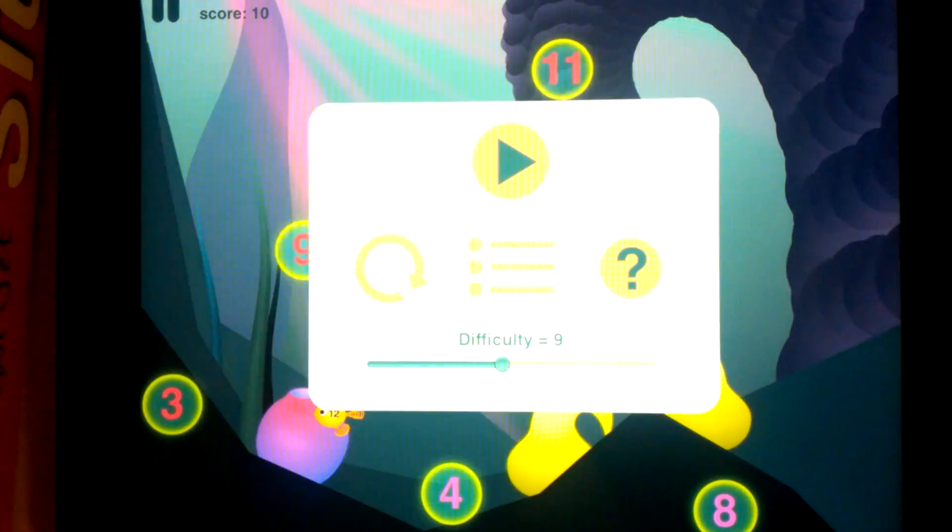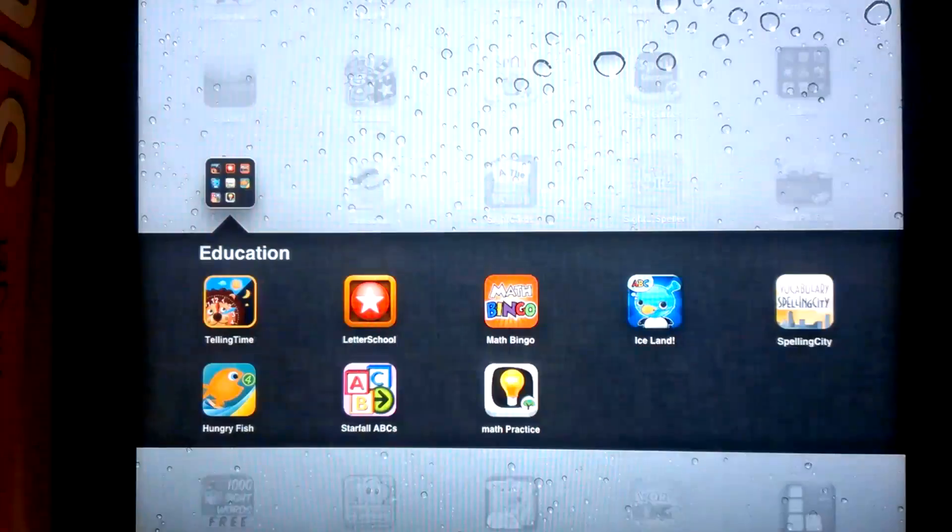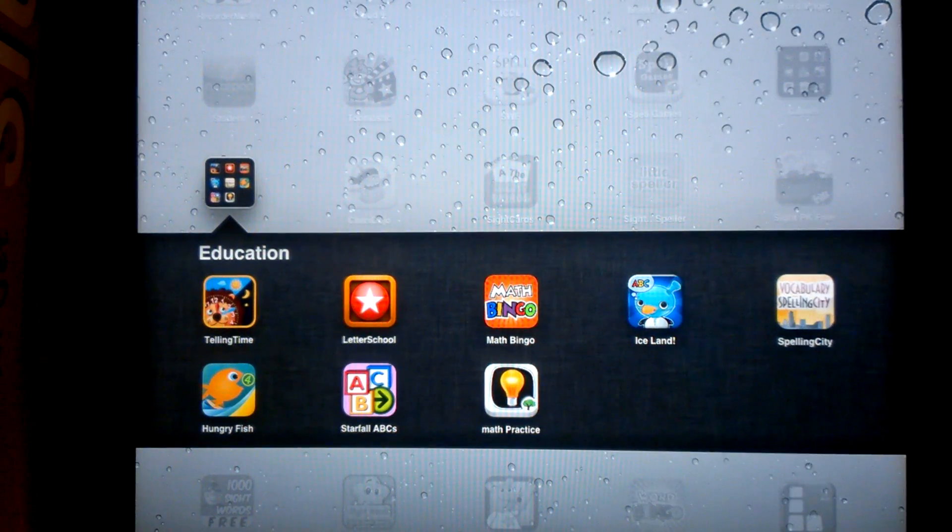So that's Motion Math and the name of the app is Hungry Fish. It's a great little addition app for first graders to maybe even fifth graders. There's definitely double digit addition and you've got to be pretty quick with it.